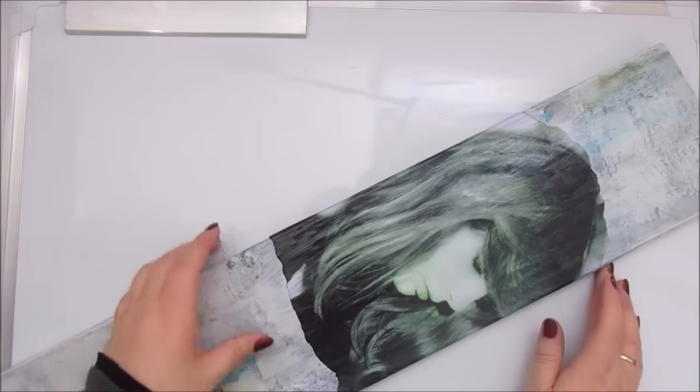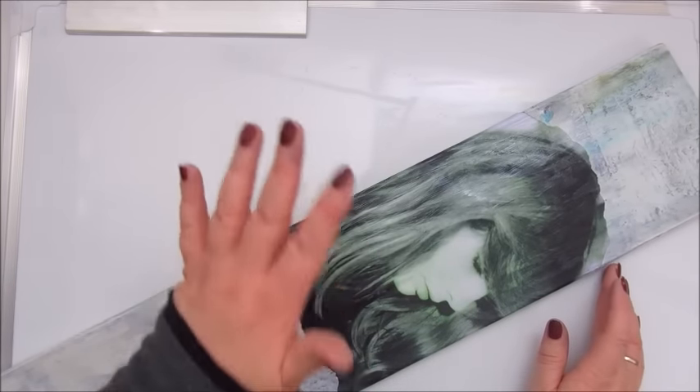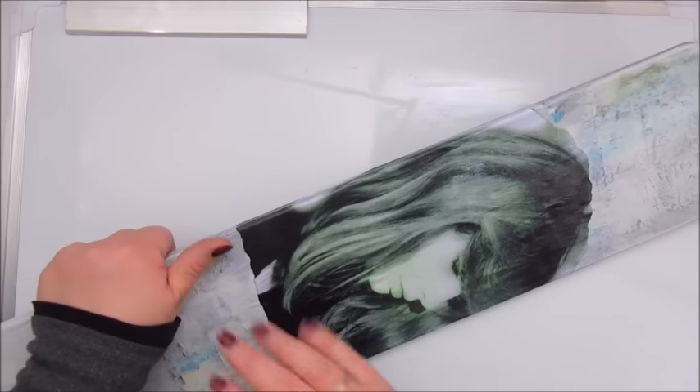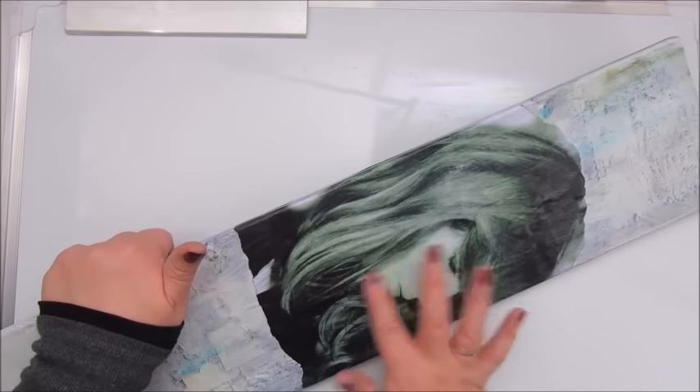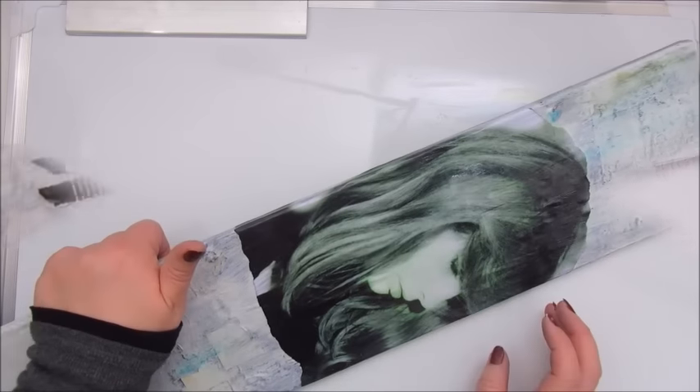What I don't like so much is that the colors of the print did change a bit, because there is a green glow on this right now.